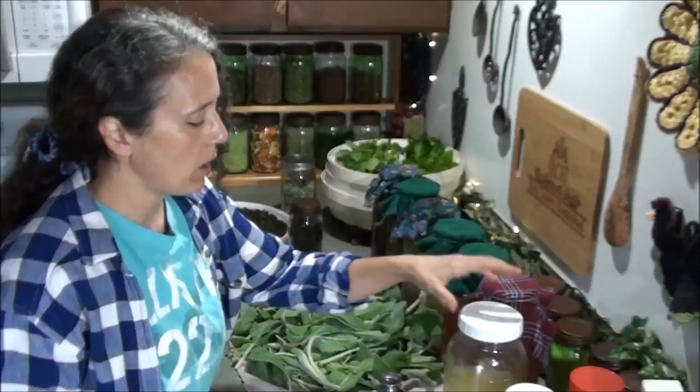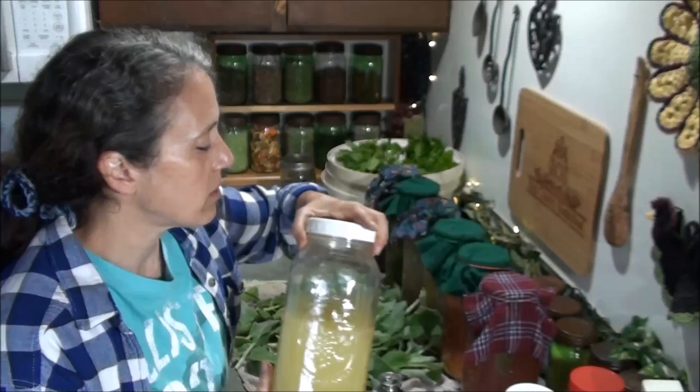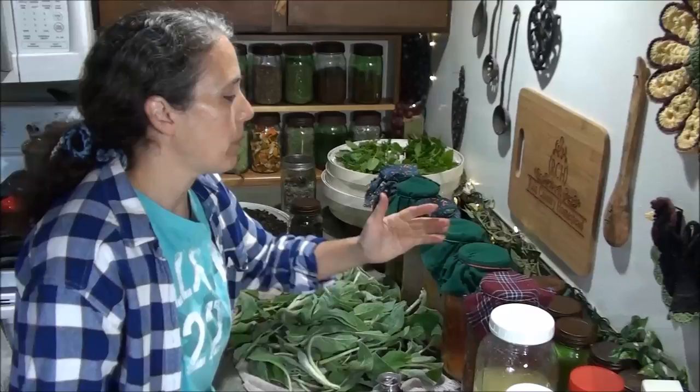Over here is the batch of dandelion orange vinegar I made a while back, now filtered. It's super strong but has a nice flavor and good aroma. I shared some with my son and his girlfriend so they can try it for making salad dressings or whatever they want to do with vinegar. And while I'm talking about vinegar — of course I can't do a 'this and that' without talking a bit about vinegar — all these are the current batches I have going.